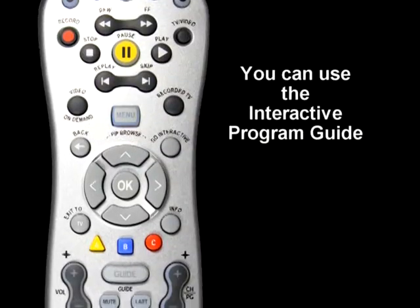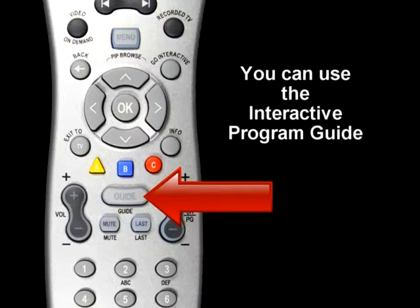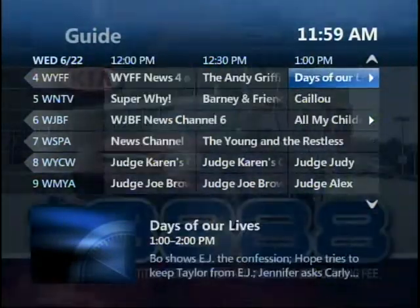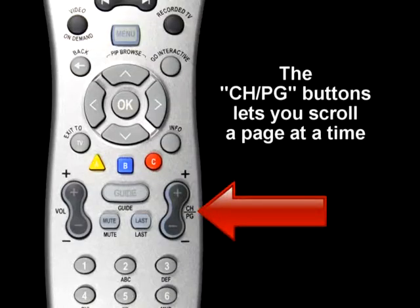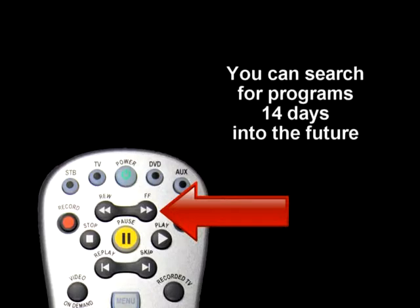DE Plus TV gives you several ways to find your favorite programs. You can use the interactive program guide — simply press the Guide button, then the arrow keys to find programs now playing or programs coming up. The channel page buttons let you scroll a page at a time, while the fast-forward and reverse buttons skip ahead and back 24 hours at a time. You can search for programs 14 days into the future.